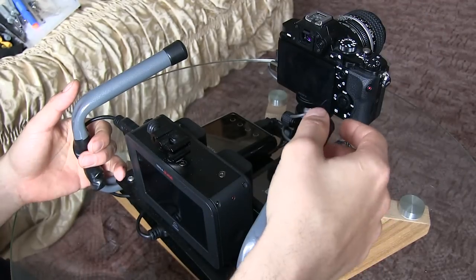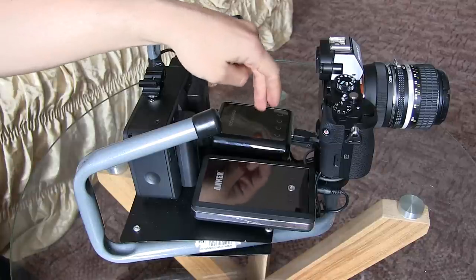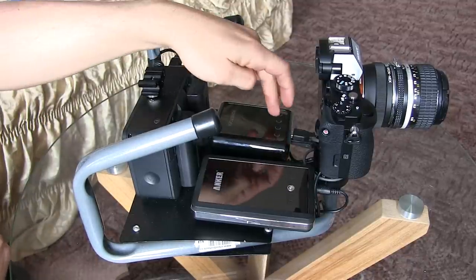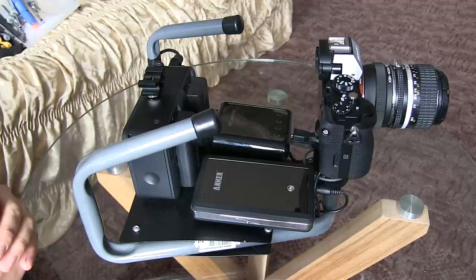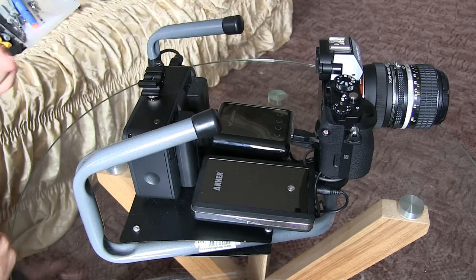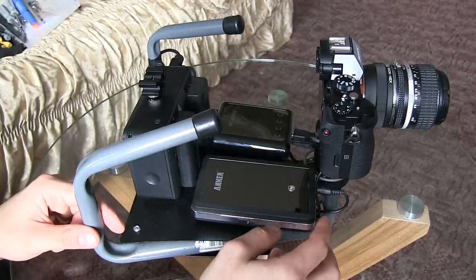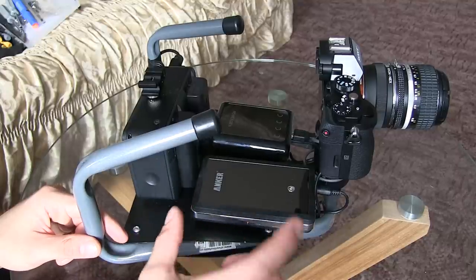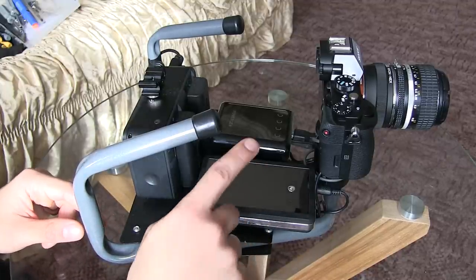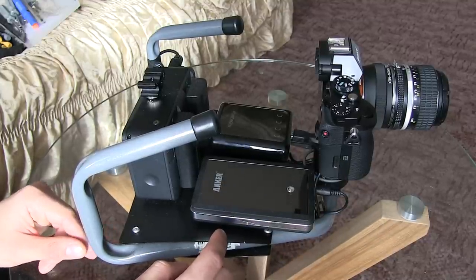You need this power bank to power the downscaler — it only needs five volts, and this power bank provides exactly that. These are the kind used for charging mobile phones. The second power bank powers the camera via a DC coupler which adapts the output to 7.4 volts, continuously powering the a7S.